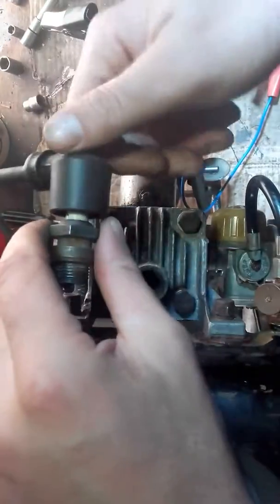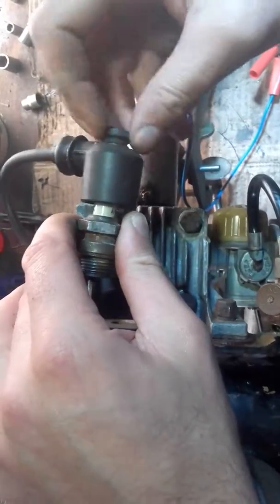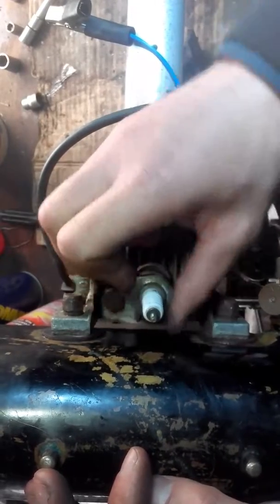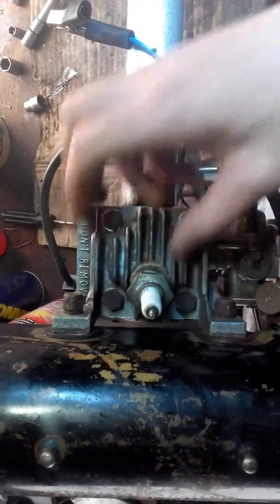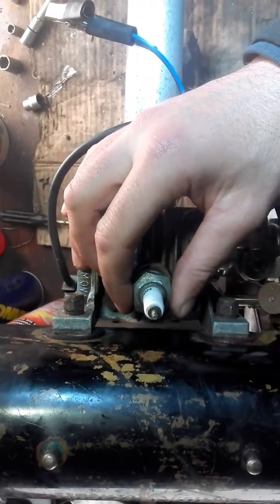And there you go — that's how you have a quick check of your spark plug. I will be doing a video on how to diagnose a spark problem, going all the way from your coil to your points, back down into your lead and lead connections and the actual plug itself — I'll be doing a full diagnosis on that as well.